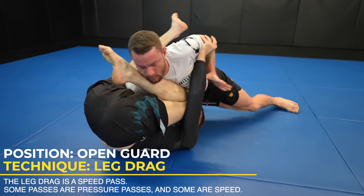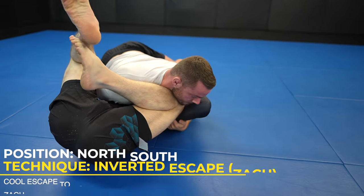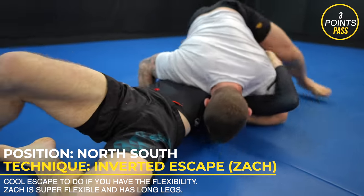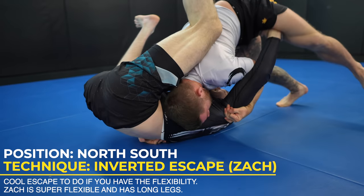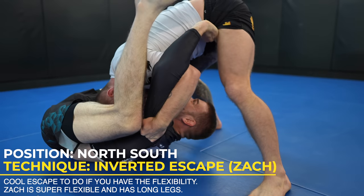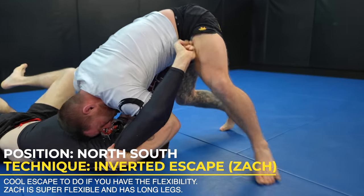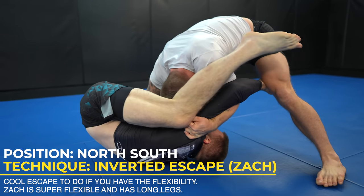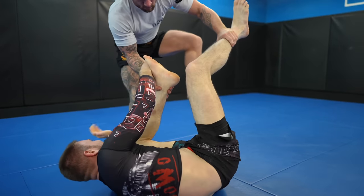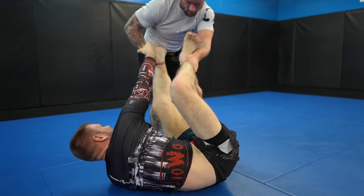One thing throughout the video you're going to see is rather than trying to escape side control, Zach tries to force north-south instead and utilize his flexibility to look to invert and insert his hooks for my back. I want to pressure Zach's hips down or lift up on his upper body to stop his hips from elevating, but Zach uses his arms as frames to keep me away. I bail and realize I need to stay away from north-south or stay heavier to begin with and not allow him any space.